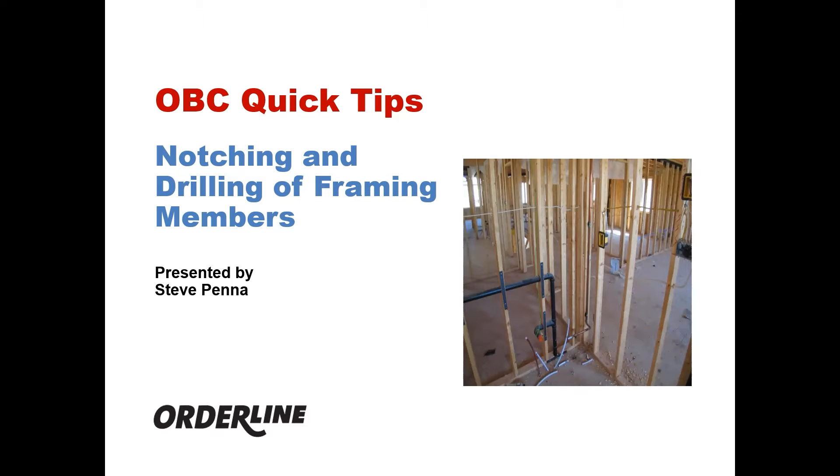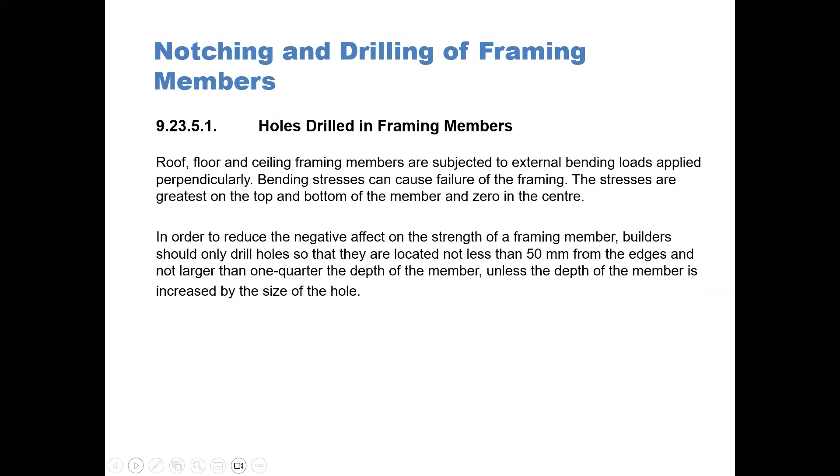Welcome to OrderLine's Ontario Building Code Quick Tips. This topic is regarding notching and drilling of framing members in residential construction, presented by Steve Penna. Article 9.23.5.1: Holes Drilled in Framing Members.